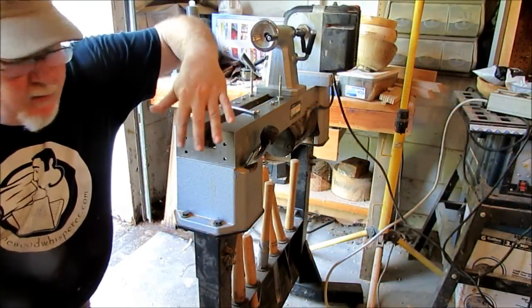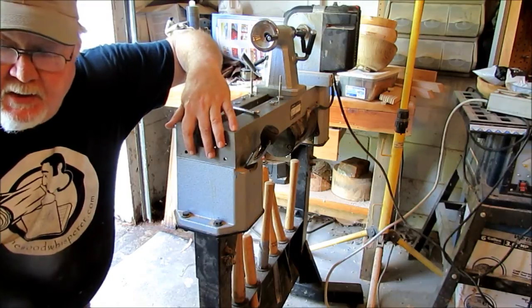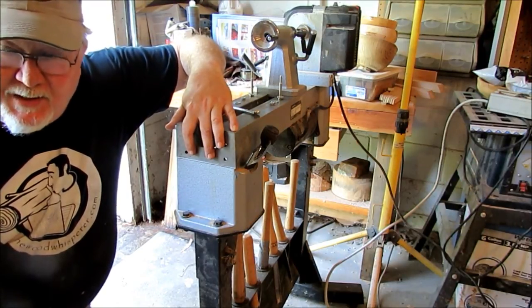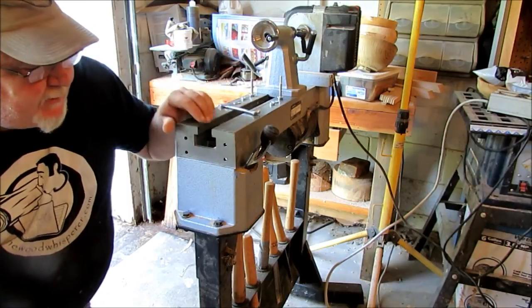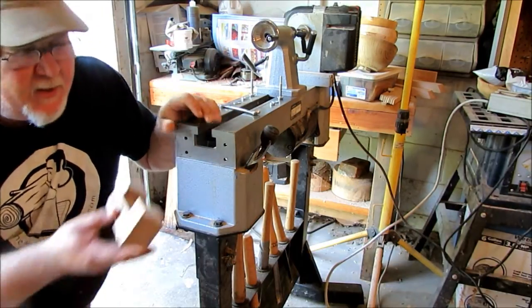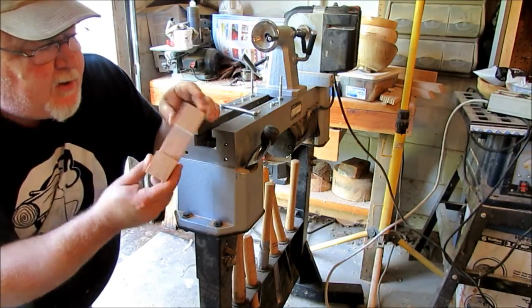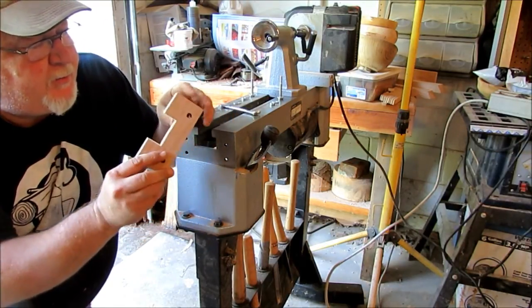Down here at the end of my lathe there are holes where you can buy an extension to go out here with another leg — $250, I'm not able to do that right at this time, and I only need a couple more inches. So I dug through my scrap box and found this piece of oak I'd glued up for a previous project — two three-quarter pieces.